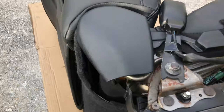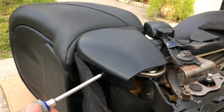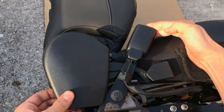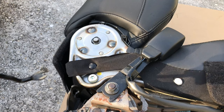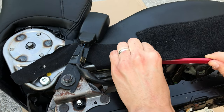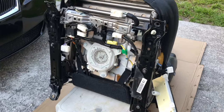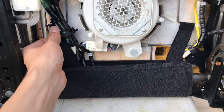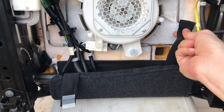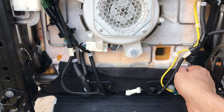Now we're gonna move on to the right side of the seat. First, go ahead and remove the plastic cover, then remove the push pin and the plastic hook for the seat cover. Next, release a few more seat cushion hooks from the seat frame.